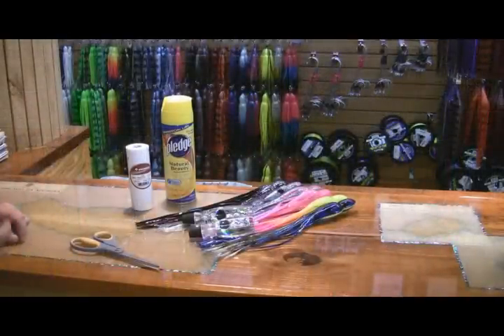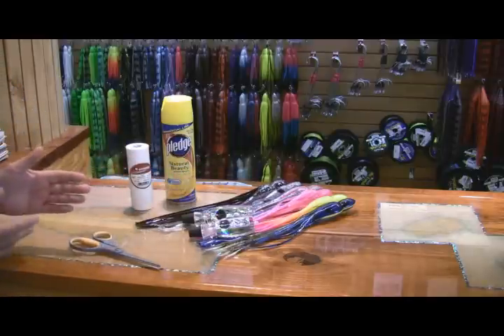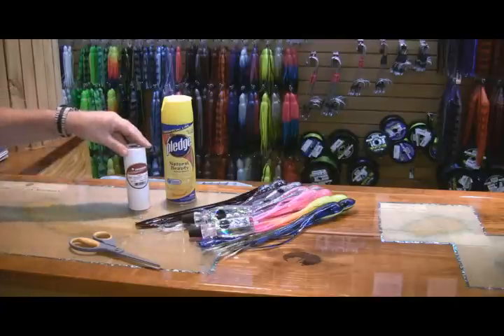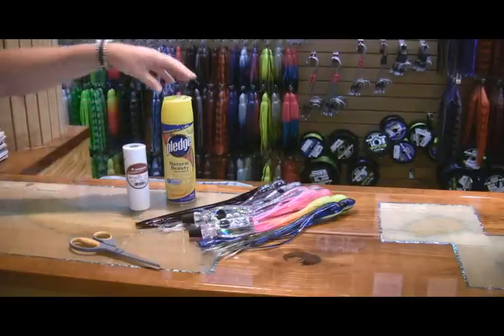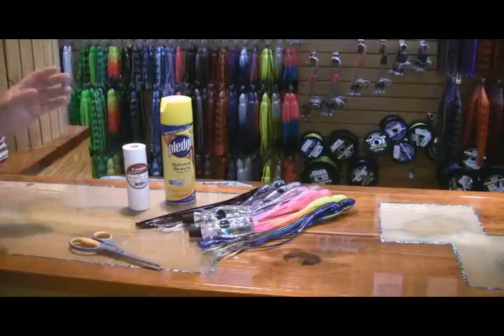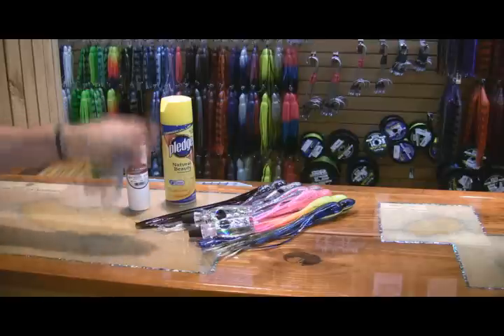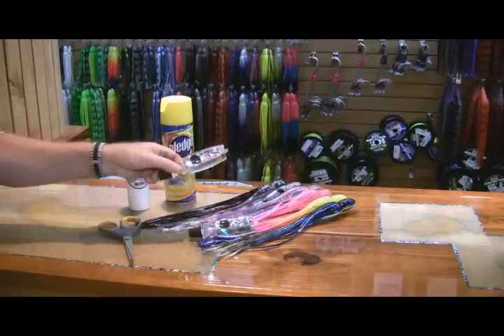Some of the items that you're going to need to gather in order to skirt the lures will be real simple. Some skirts that you're going to use to tie to the back. We're going to need some 35 pound rigging floss. We're going to use some type of slip agent — we highly recommend that you use Pledge, it's been the very best. And of course, a pair of scissors and then the heads that you're going to tie.